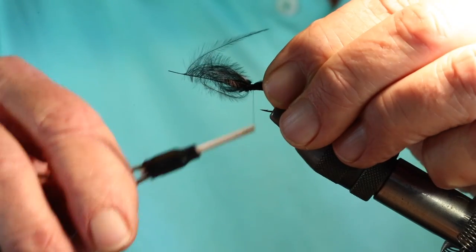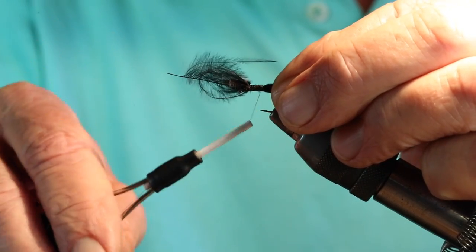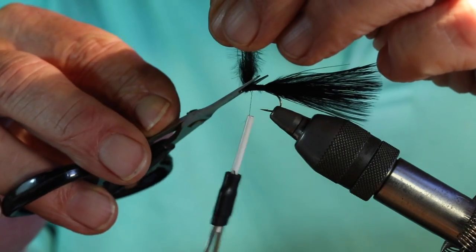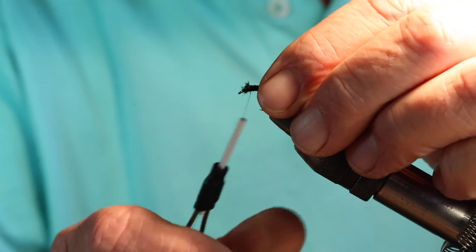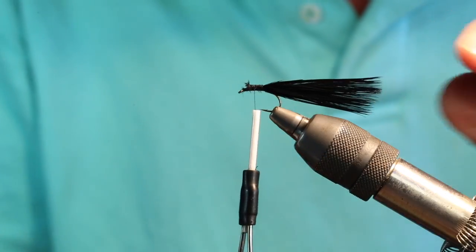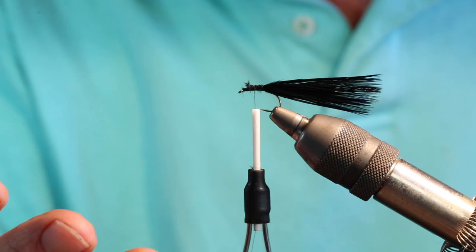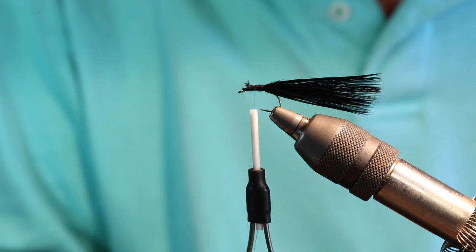One comment I've had on the longer tail is: don't you think that sets the fly up for short strikes? And one thing old Jay Fair used to say — bless his heart — is there's no such thing as short strikes. What you're really looking at is mistakes by the angler, and I know I've had my share. Jay said to reduce that, you really need to keep a close eye on your fly in the water, your leader, or your fly line, and keep that rod tip in the water. If you've got the tip in the water you've got the best contact with your fly. You also want to keep an eye for movement in your line — that gives you the best chance of not missing that take.